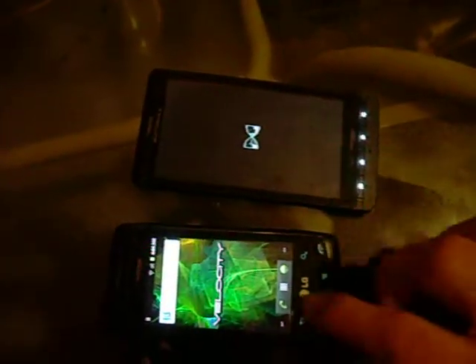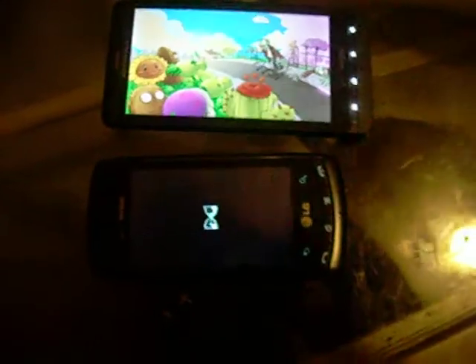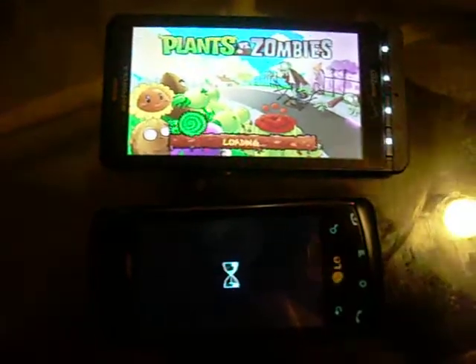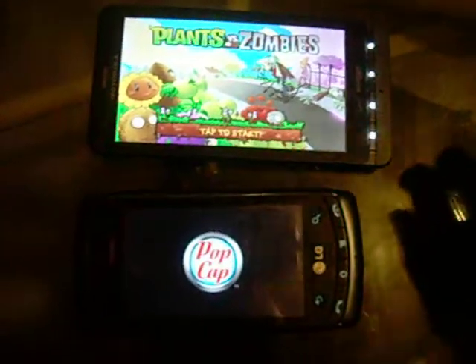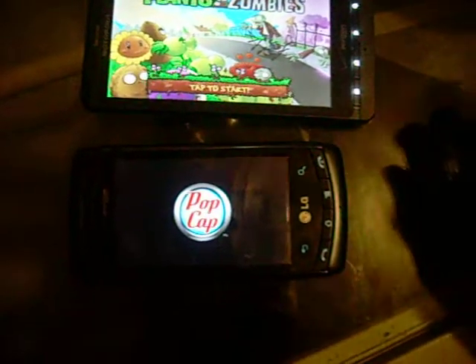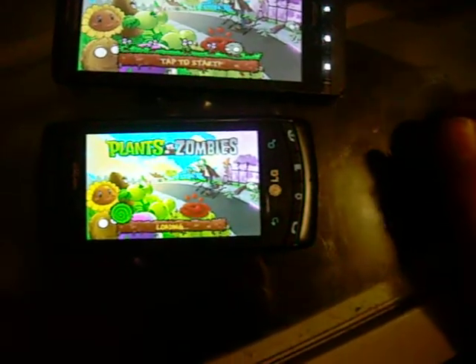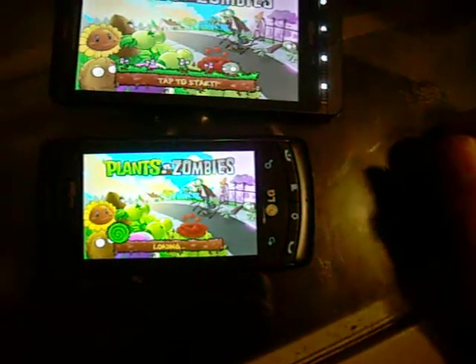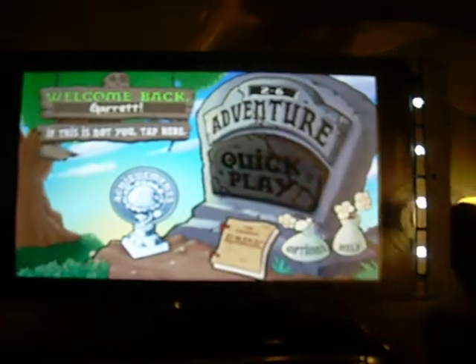Of course it's going to run on the Droid X, but here on my LG Ally, you'll notice as soon as it goes to load up, it's going to crash out. There it is, loaded on my Droid, and the LG Ally should crash here any moment now. The app should actually crash — go to the loading screen and then exit out. So there you can see the Droid X running perfectly fine.